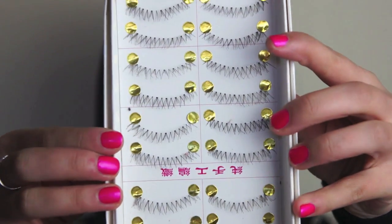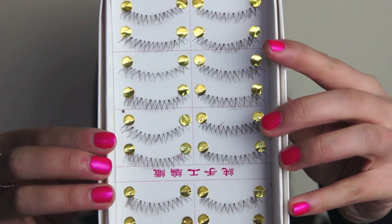This step is definitely optional, but what I'm going to do is take these special eyelashes that are made specifically for the lower lash line — I also got these from eBay. I'm going to cut one in half and apply half to the outer corner of my lower lash line, to really open up my eyes.